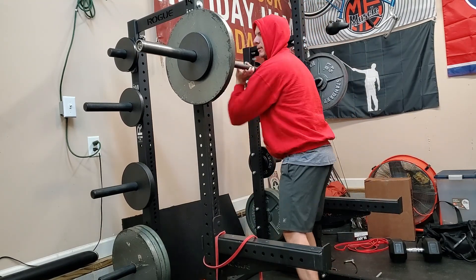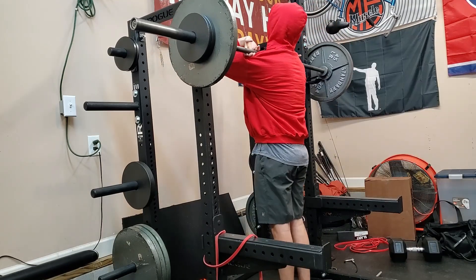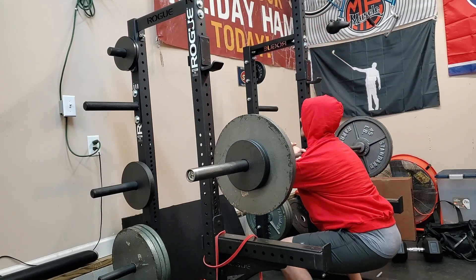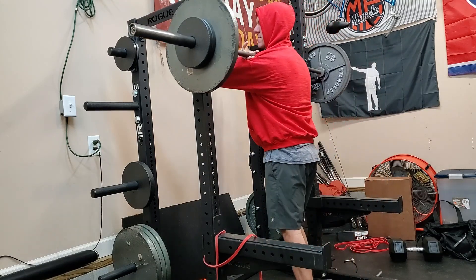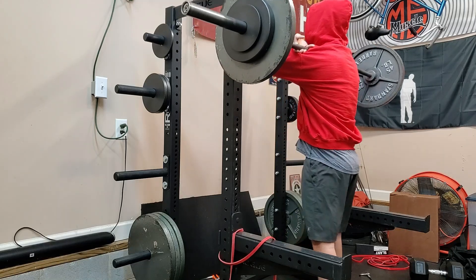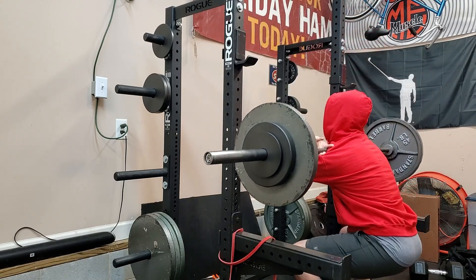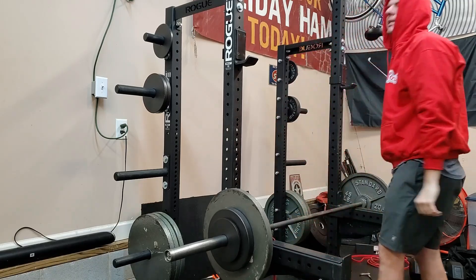Two-count pause squats — we went 45, 95, then 155 which felt all right, then we decided to go 175 and got that. So I was like okay, today might not be totally trash. Let's go up to 205. Didn't feel confident under the weight but we still went for it — we failed, so it is what it is. We'll come back next time.